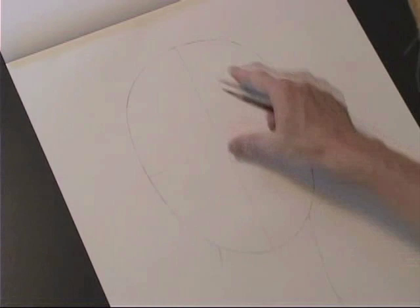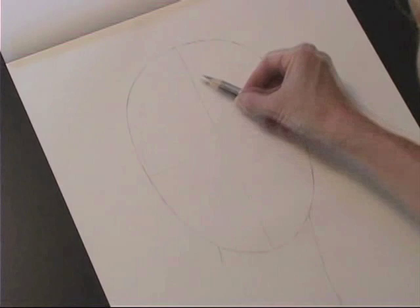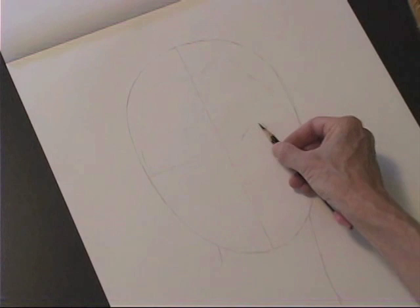We start with an oval dissected horizontally and vertically. The eye line sits in the center of the head, and if we go two thirds from the eyes up to the top, we can basically set in the hairline. You can see it's not just a round circle — it has some shape to it.